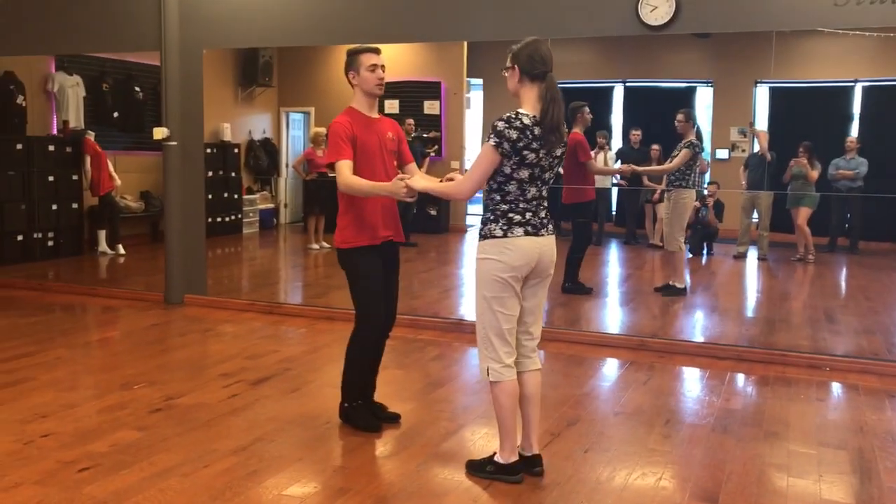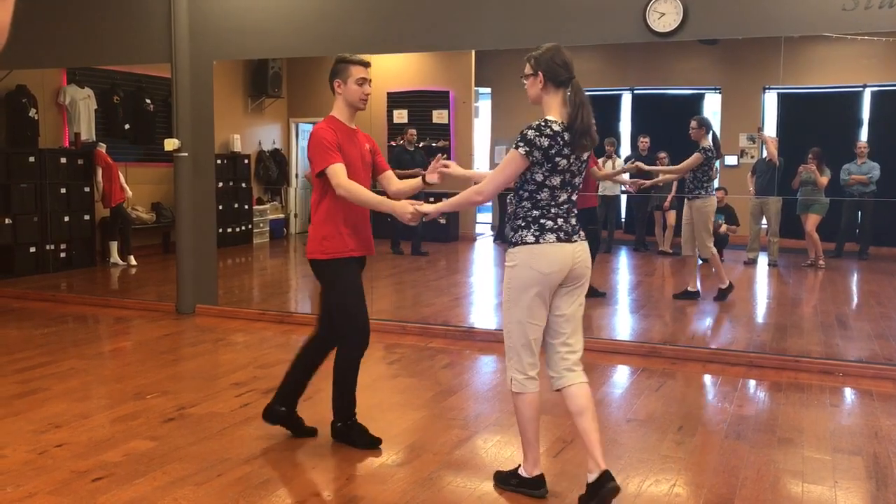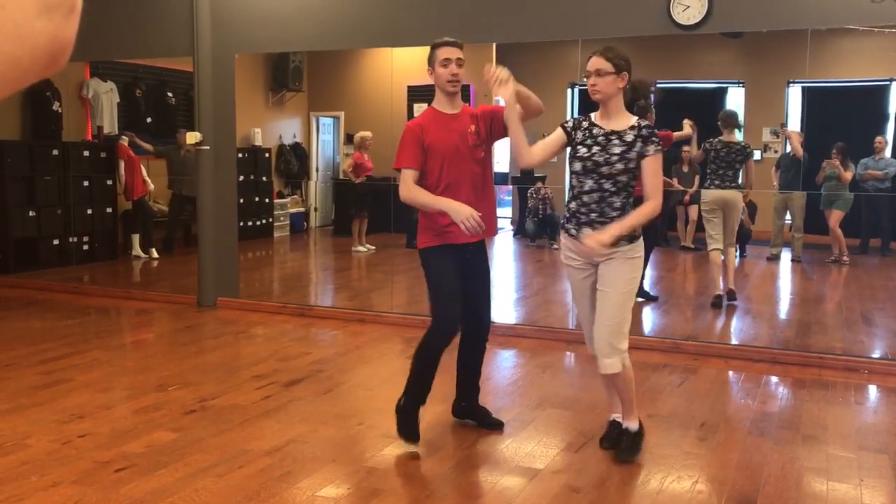Okay, we've got an arch. The lead for that is I'm going to lift up the hand on the basic before. So if I do a basic I go rock, step, slow, slow, rock, step, turn my lady.